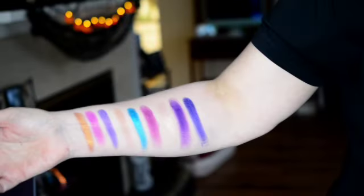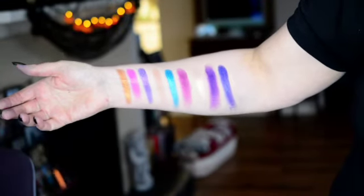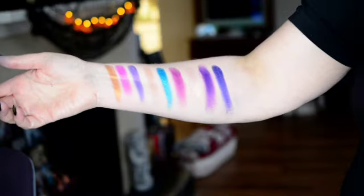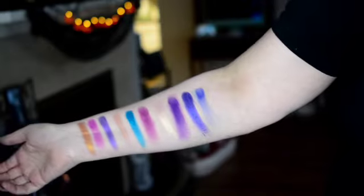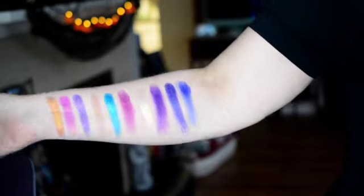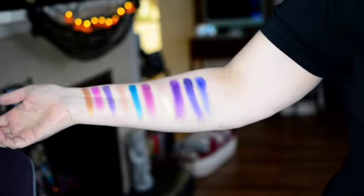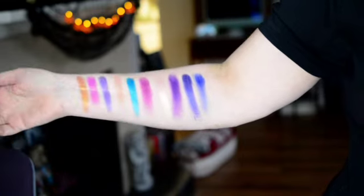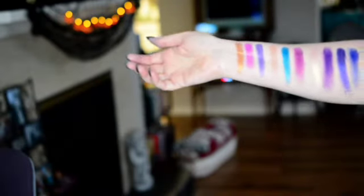And finally we have one more matte in this palette, and this is Lavish. And that is Lavish. How pretty are these? This is the last two rows — these two rows and then the two greens in the top rows.